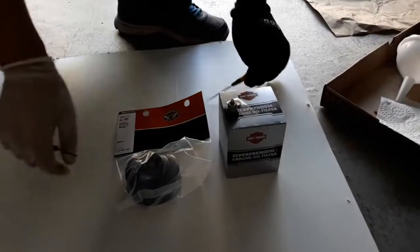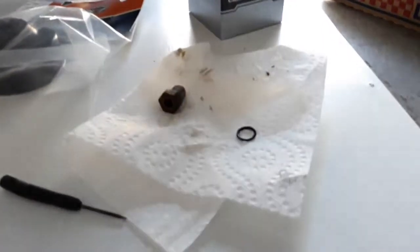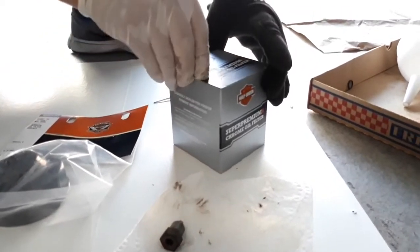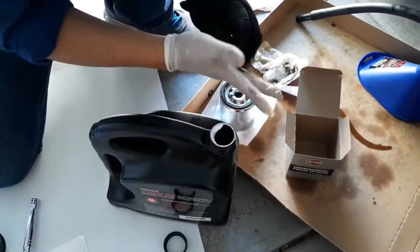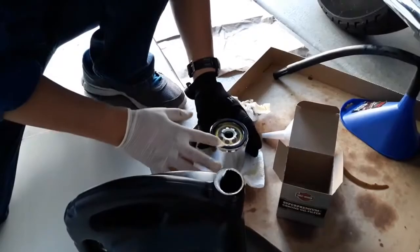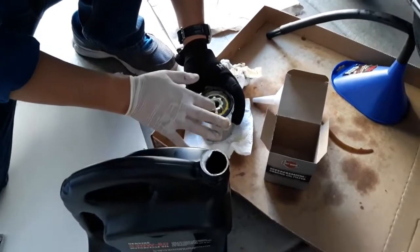While it drains, he preps his new filter and oil plug. Whenever you remove your oil plug, you should check to see if you need to replace the o-ring or the washer. If your o-ring is made out of rubber, you should always replace this. Whenever he installs a new filter, he fills it up with a bit of new oil and lubricates the rubber seal. This will help the oil flow through the filter, seal it to the bike, and prevent leaks.